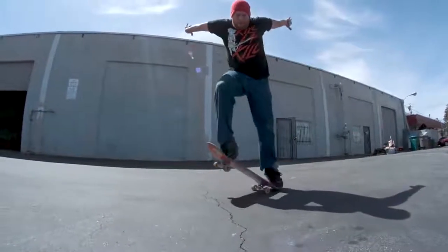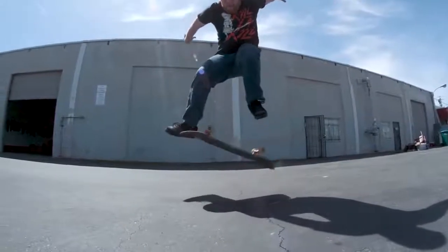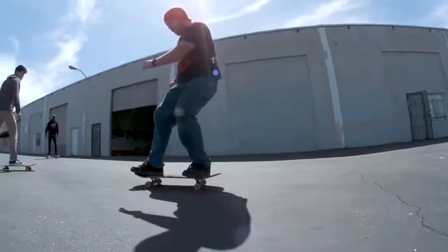Darren, who filmed all the awesome slow motion for this video — watch this front foot. Drag, flick. Watch that board spin. Beautiful back foot catch, lands it and rolls up.